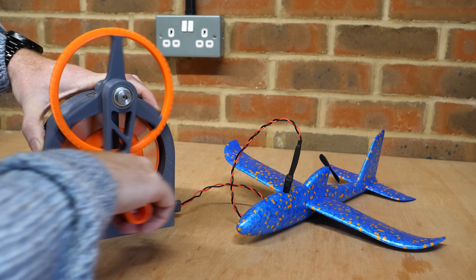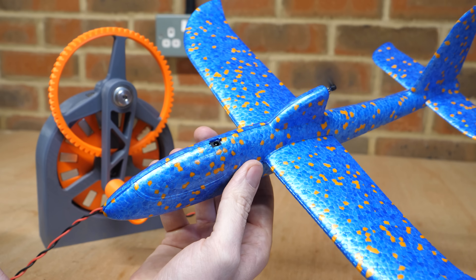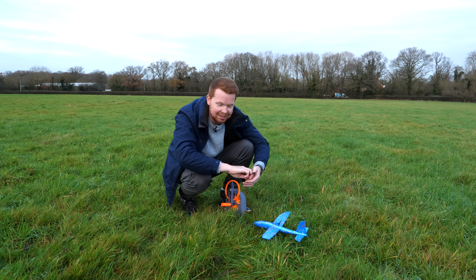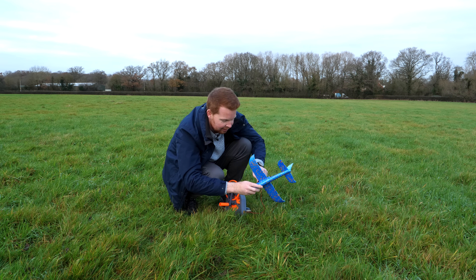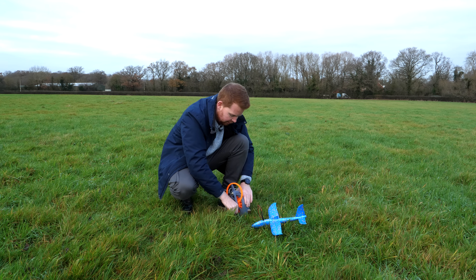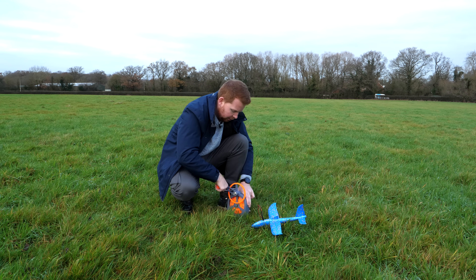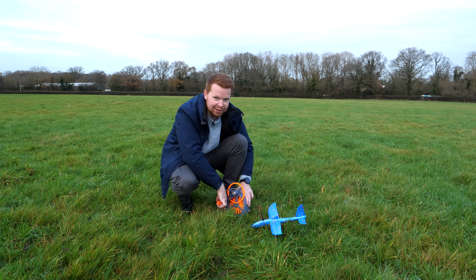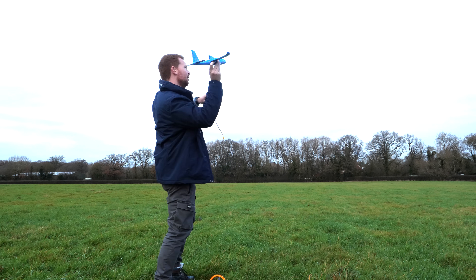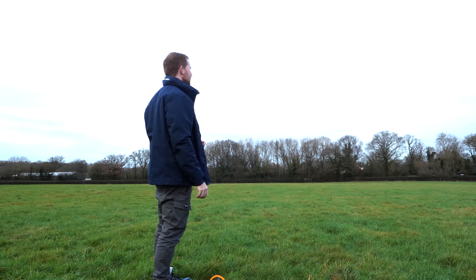And then I can start winding up the plane as if it were a rubber band plane. Only this time it took just 9 turns of the crank to fully charge. Let's see how well this mini supercapacitor plane works. Just give it a quick charge — it's already at 3 volts. And... oh, that's going further than I expected.